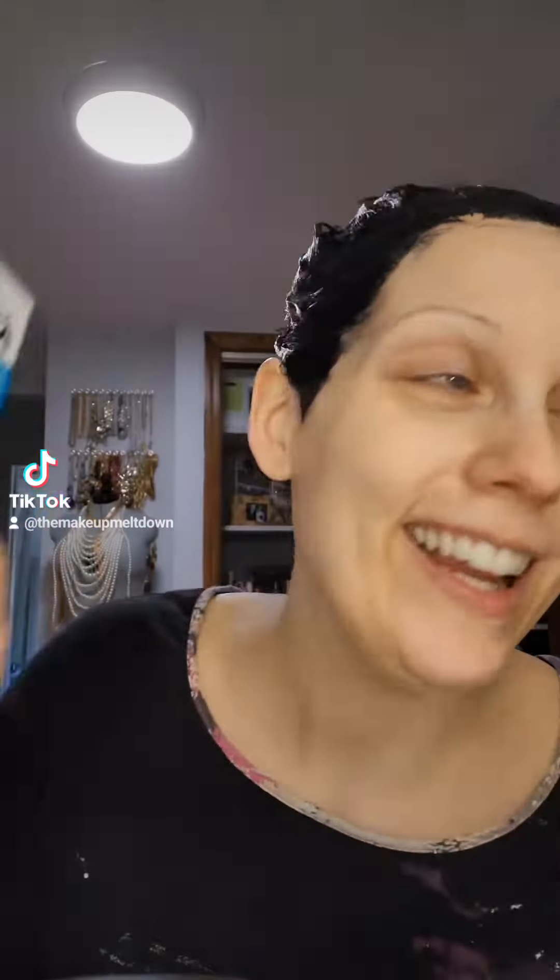Last time I did this, I ordered Just for Men accidentally in dark brown — it did nothing. It's very gentle, on for five minutes, and it came with these handy tubes which are going to last forever. That was $10.97, but I saw a Dollar Tree hair dye in black for $1.25.